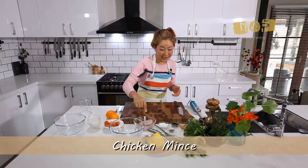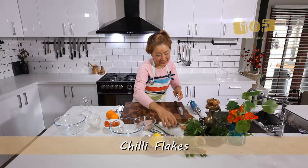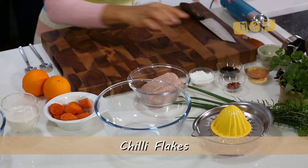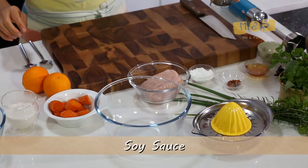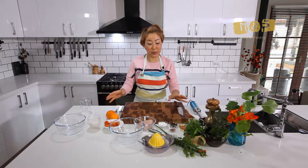I've got a minced chicken and rice flour. Chilli flakes and I've got some soy sauce and honey. And forget this, I'll show you later. Alright, what I'm going to do — I'm going to mix everything all together and I'm making a nice ball and I'm going to bring to boil.